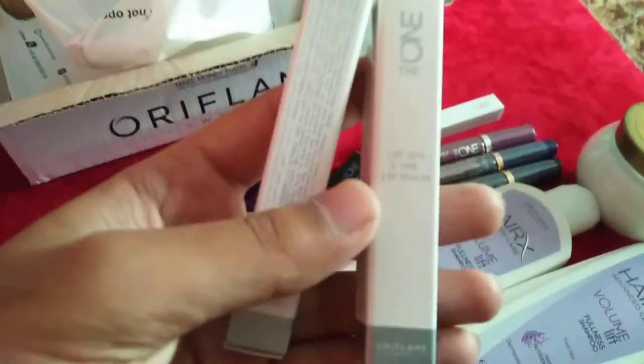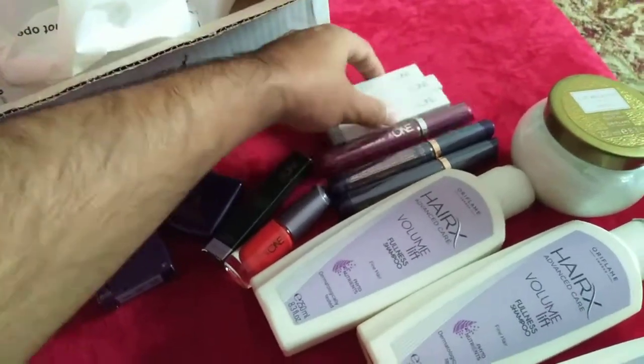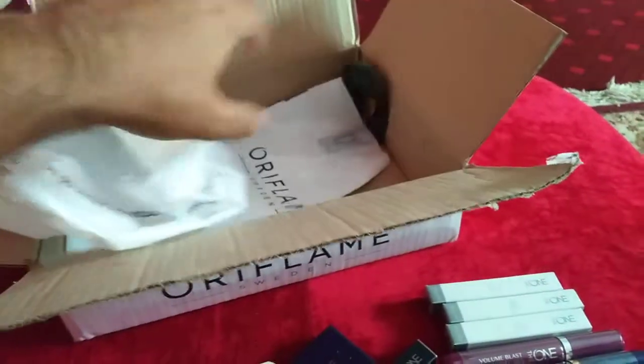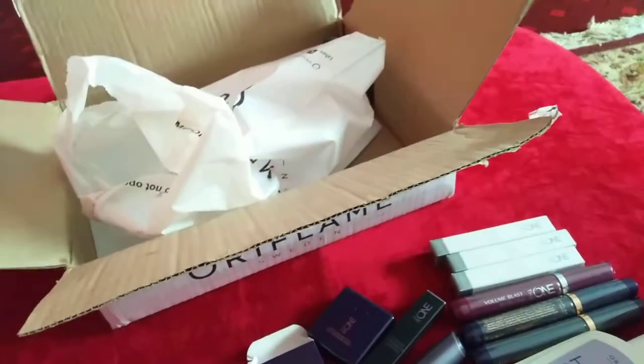And the last products are from the same range — The One Lip Spa Therapy balm. I ordered three quantities of this. So that's the main shopping bag plus one free shopping bag containing all these products.